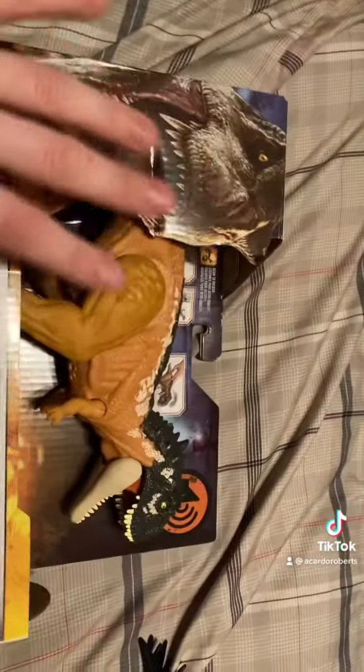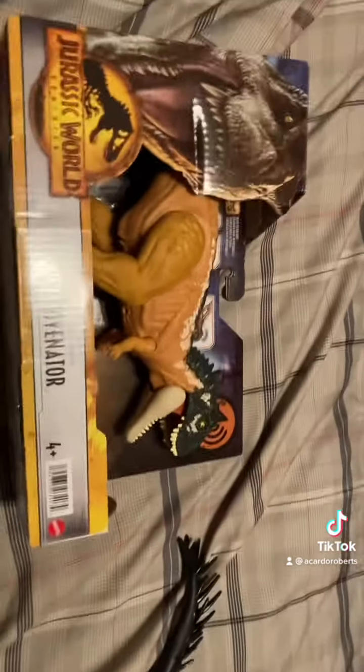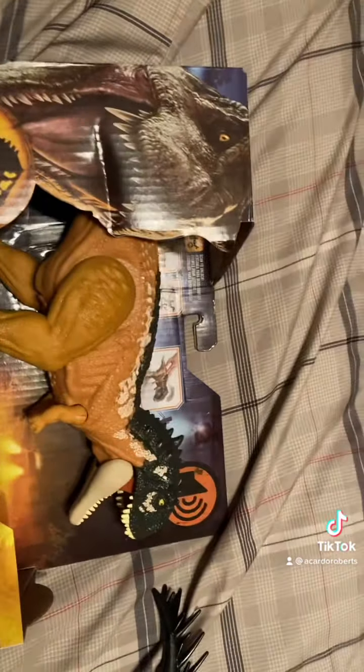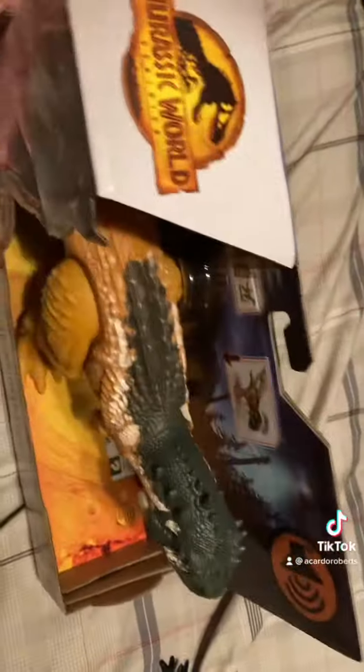I saw spoiler alerts of this on Twitter, and I was like, 'Ooh, I'm definitely gonna get it.' I love this model.